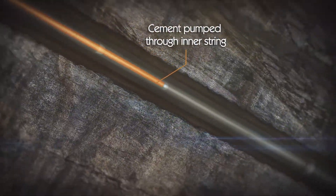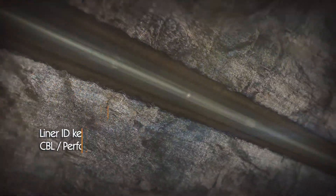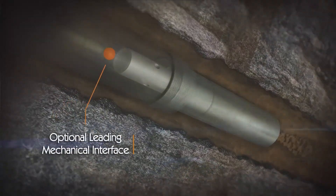The cement job can now take place through the inner string, maintaining a clean liner ID free of cement to facilitate optimal cement bond logging and reservoir access.